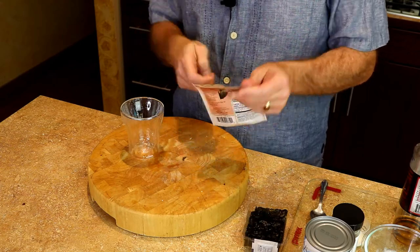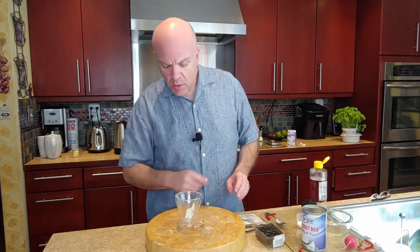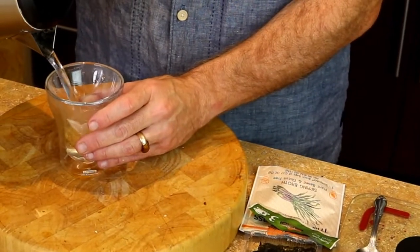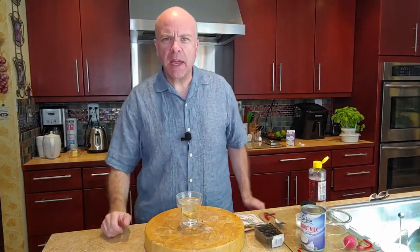First, we're going to get the bag open here, and we're going to take one broth bag out of the pouch. We're going to get our hot water — about eight ounces of hot water is all we're going to use. Remember, just use only eight ounces of hot water when you're making the broth.